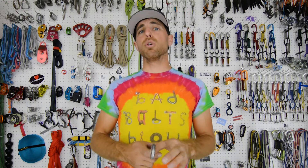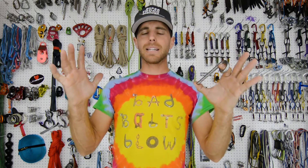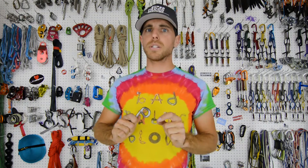We are posting every week about Bolt Busters to keep all this complex information in bite-sized pieces. Make sure you like, follow, and subscribe to us on Facebook, YouTube, and Instagram because we're posting content all the time. Cheers.